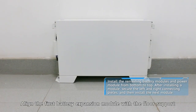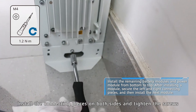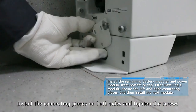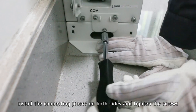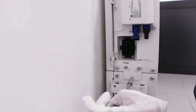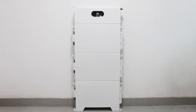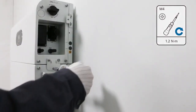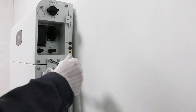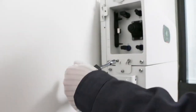Align the first battery expansion module with the floor support. Install the connecting pieces on both sides and tighten the screws.